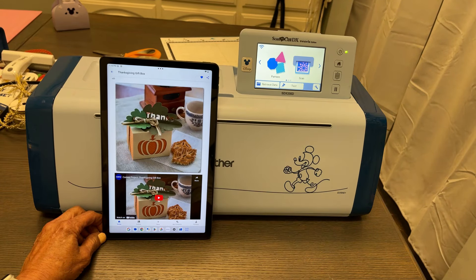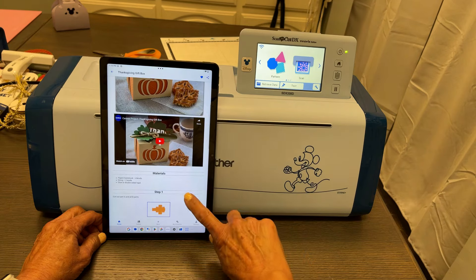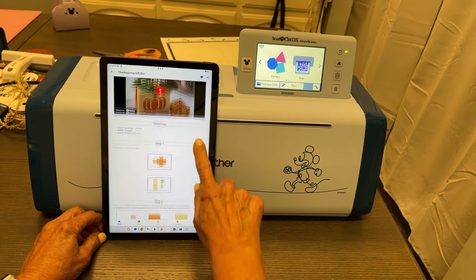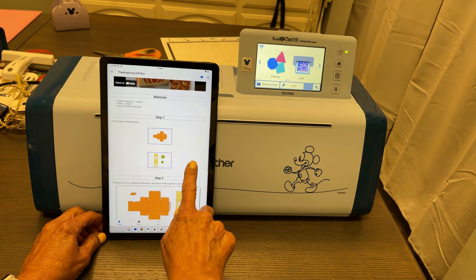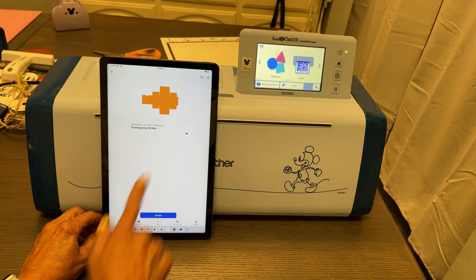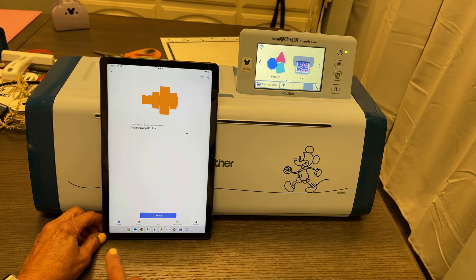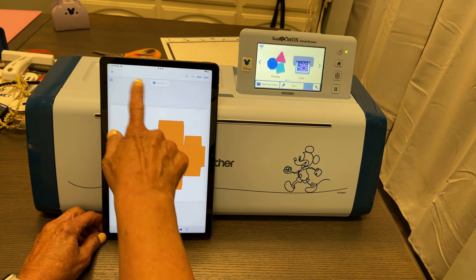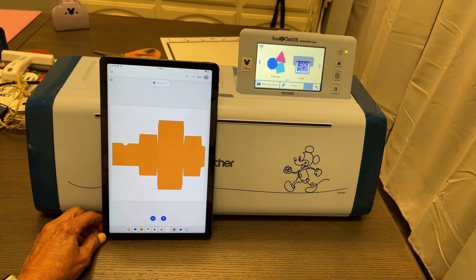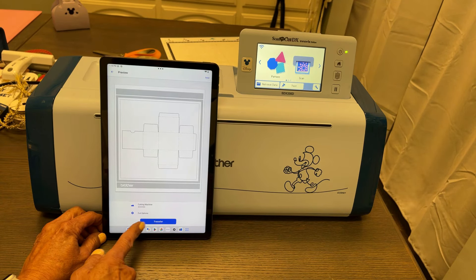When I pick my project, I looked under 'Projects' and I can scroll through. There's a video of how to make the project, and here are the files I need. I touch the file and it opens up on the Create page. I select 'Create,' and my 12 by 12 mat comes up. I'll do 'Done' and then I'm going to make that transfer.